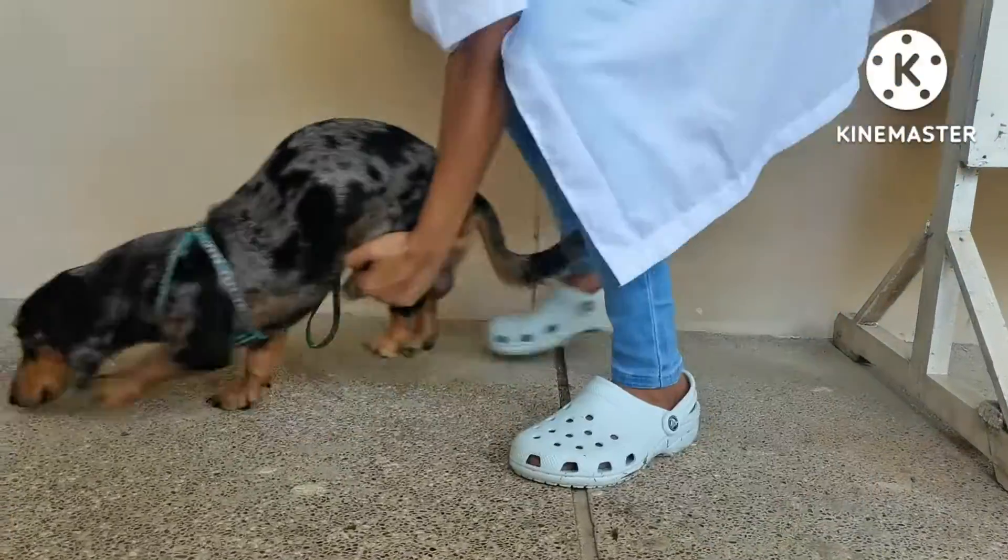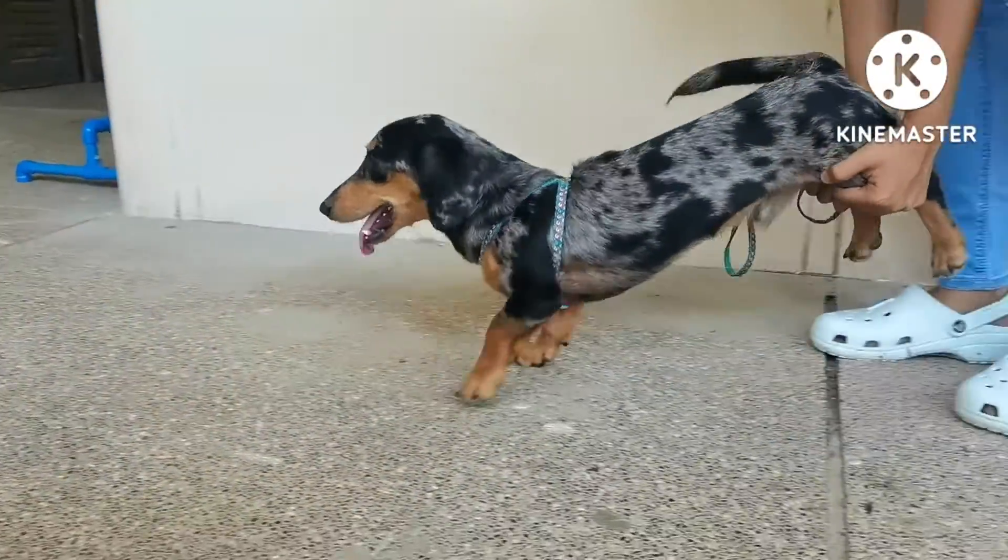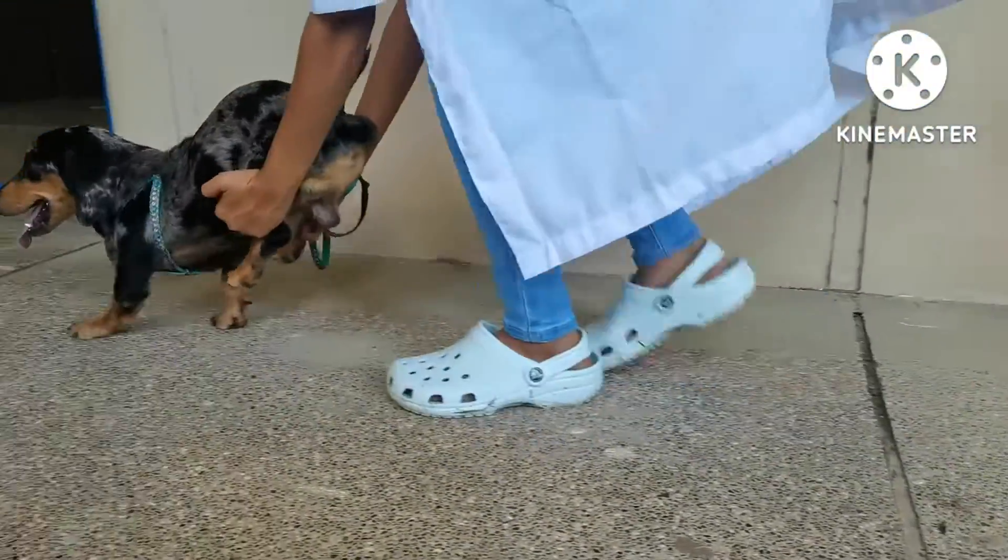Lift the pelvic limbs off the ground. Gently push the patient forward. Observe the reaction of the dog.